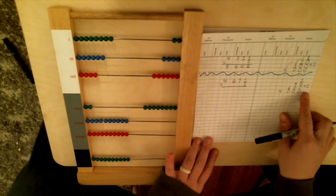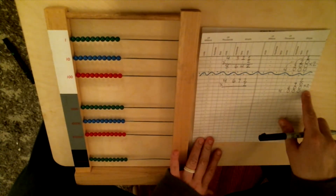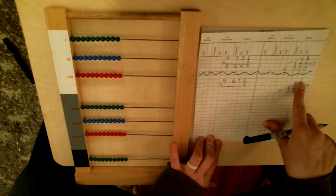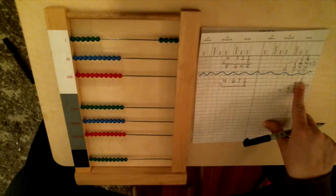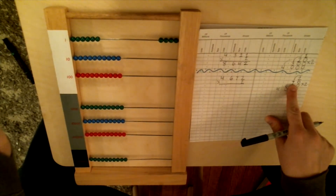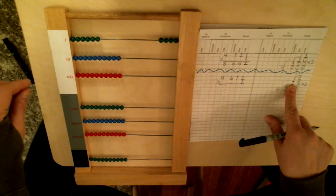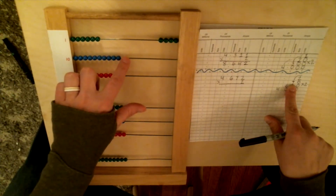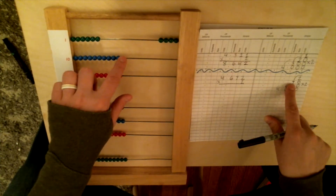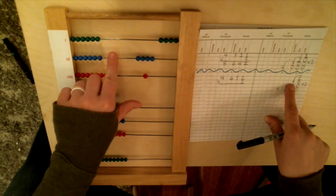We're going to come over here and start with our units: 2 times 2. Two times 2 is 4, and this is on our units line, so we're going to put our answer on the units wire. Then we bump down to the next step: 2 times 7. Two times 7 is 14. Remember how we practiced putting fourteen tens on the bead frame? Because the 7 is on the tens wire — fourteen tens. Picture fourteen in your head: how many tens does it have? One. How many units? Four.